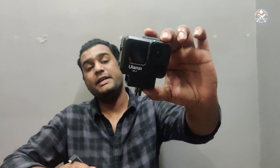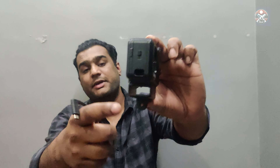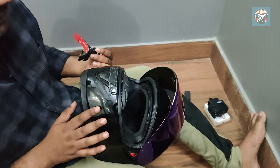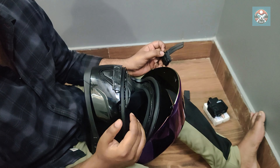This is the case, this is the casing, and this is the mount that we have used. This mount provides high-level quality, crystal clear audio recording. And one of the most special things is the GoPro adapter, without which we can't record any audio in our GoPro.